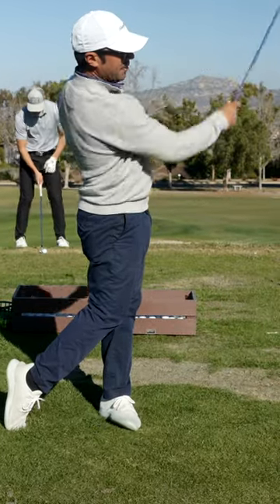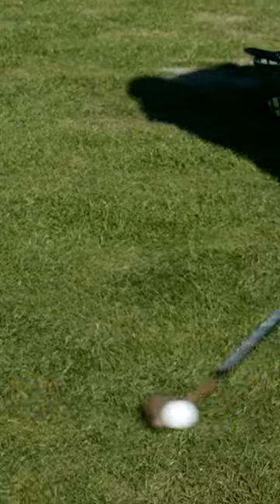We go like this and throw the ball out there. You can see how it stuck to the face and I launched it. That went about 20 yards.